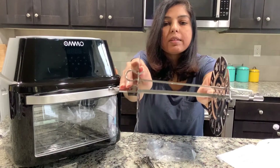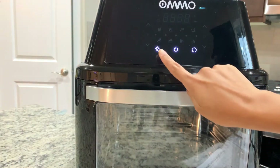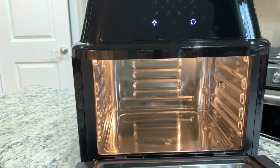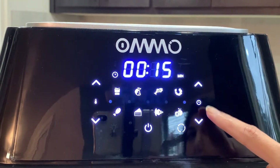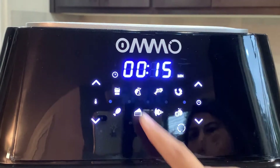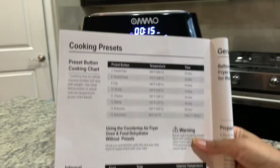When you plug in, you'll see three indicator signs: one for light, one for power, and one for rotisserie. Pressing the light button lets you see inside nicely. Pressing the power button turns it on. There are temperature up and down buttons, timer up and down buttons, a time and temperature display, and preset buttons including fries, steak, fish, and shrimp. The manual provides cooking presets and internal temperatures.